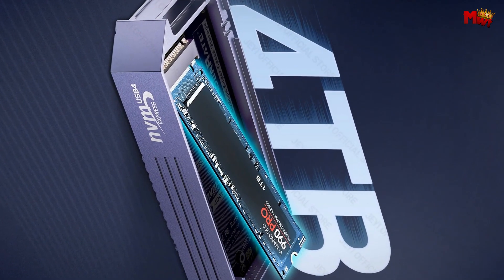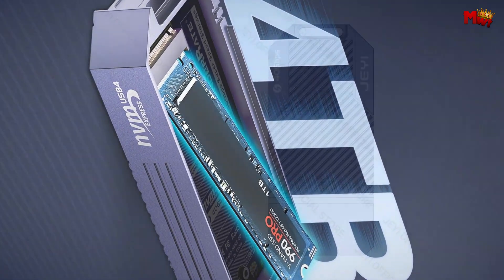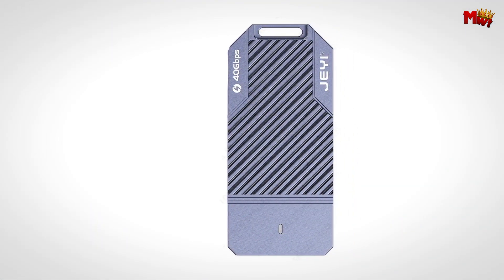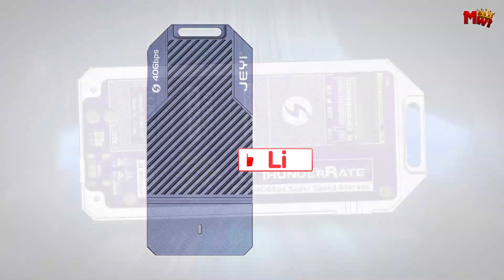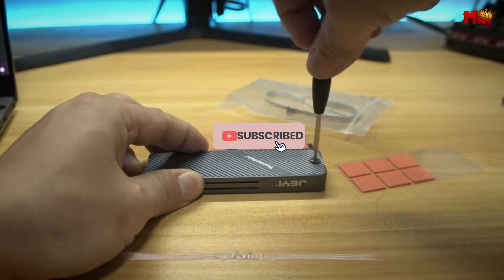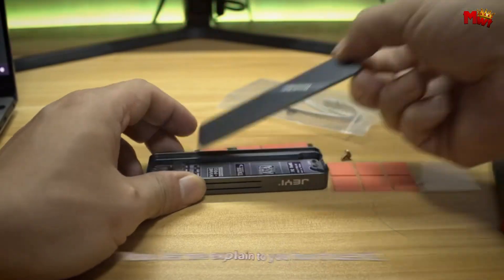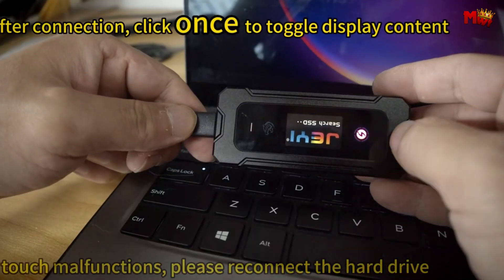Pros: high-speed performance, efficient cooling, expandable capacity, wide protocol compatibility. Cons: limited to NVMe SSD, higher price. Don't forget to like, subscribe, and hit that notification bell for more tech reviews and updates. Thanks for watching, and we'll see you in the next video.